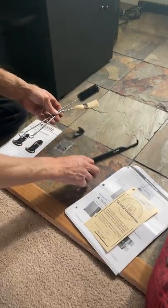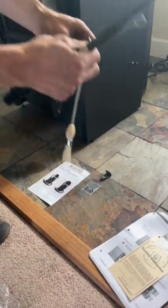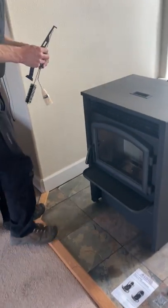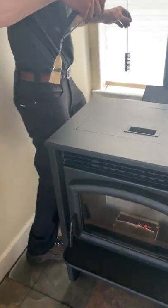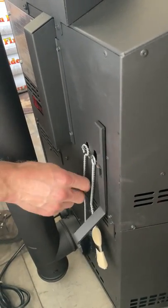Alright, that's everything in the goodie bag. Real quick, I'm just going to show you on the back of the unit where these get hung. There are three tabs, and you can hang these tools on those tabs just like that. So that way you're not losing them — it's a good way to keep track of them. Alright, well there's the goodie bag for your AGP pellet stove.